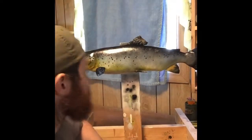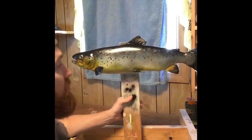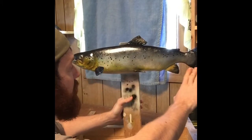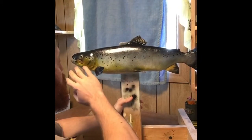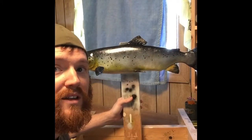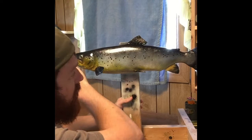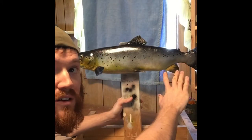Here we have a 25 and a half inch hen landlocked salmon custom carve for a customer. So far I've got the base coat down and I've placed all the spots where they need to be. My next step is going to be to highlight all my details that I've carved into it.